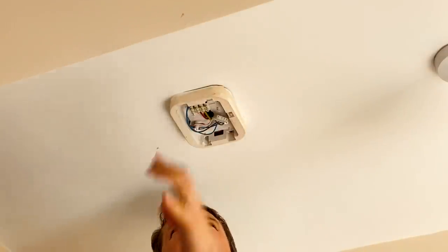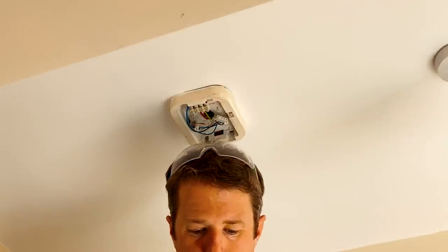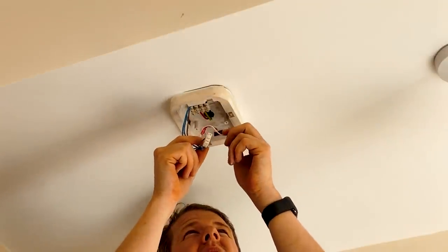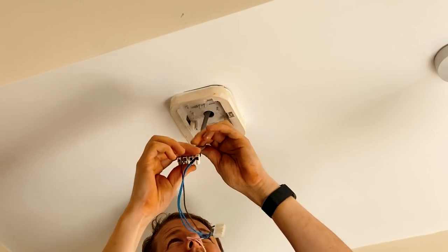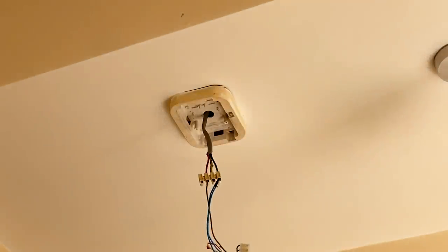It's weird — they literally put this smoke alarm on its own circuit. There's only one smoke alarm in the house but it was on its own circuit, which is a bit unusual. It's obviously got the interconnect wire, which is not in use. I'll make sure the circuit's off before I start.